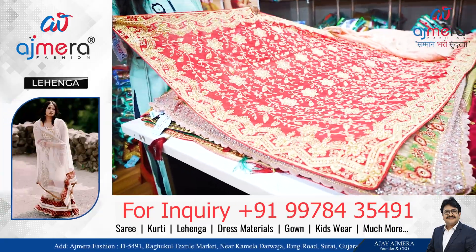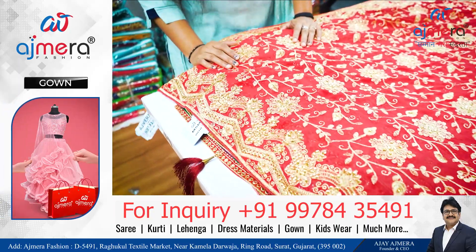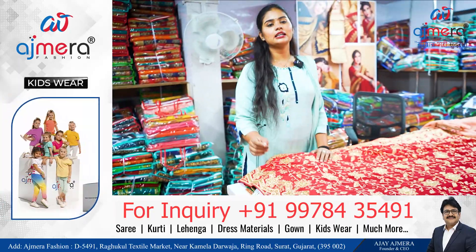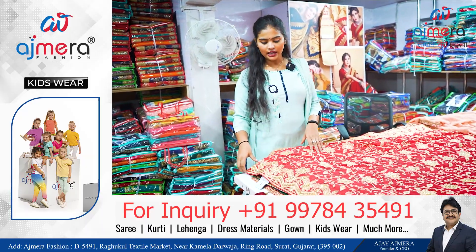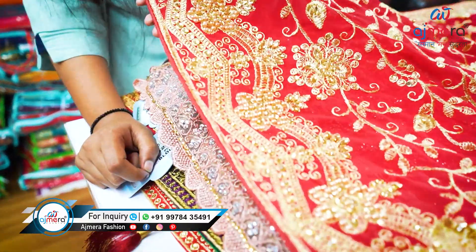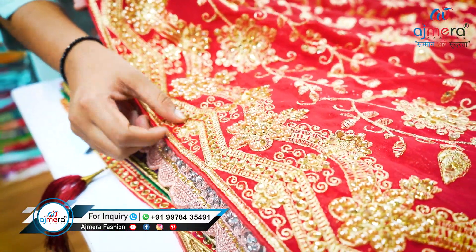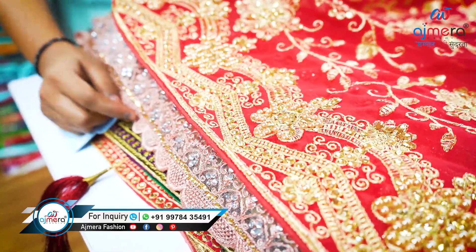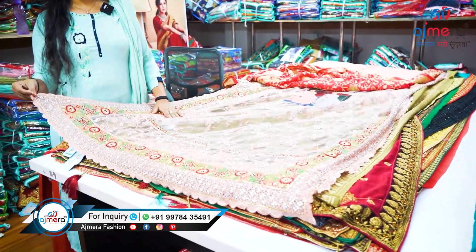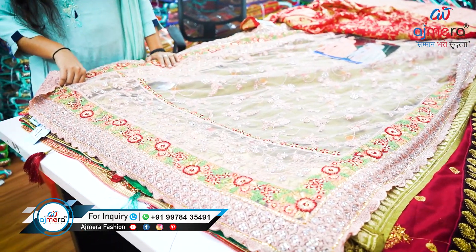Wow, this next one is a full heavy work collection — it has full embroidery work and also a stone work touch-up. Let me show you the border. Isn't it pretty and attractive? This is the border, and on the border you can see it has stonework.